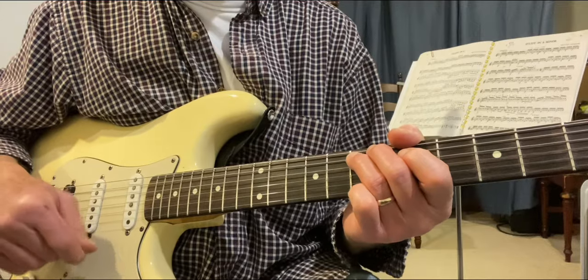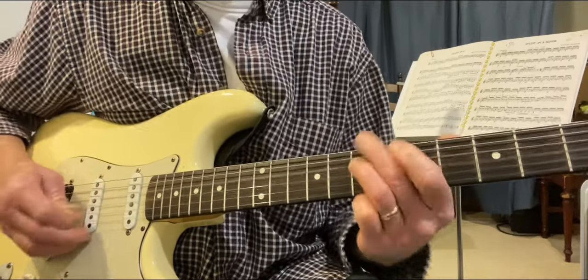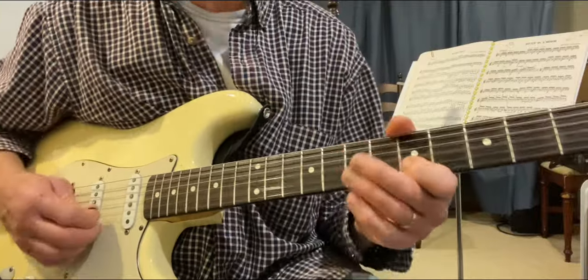Third, we're going to use the flat five only on the E7 chord.